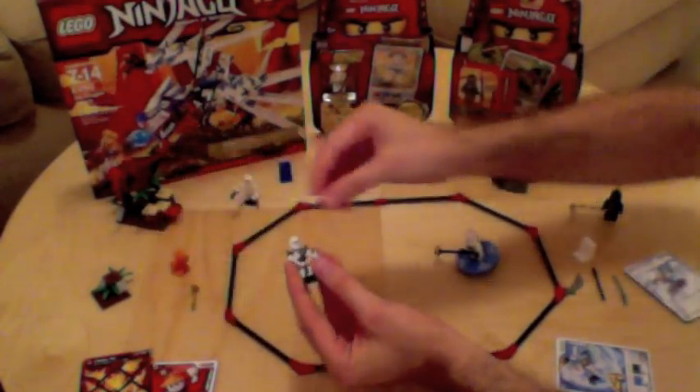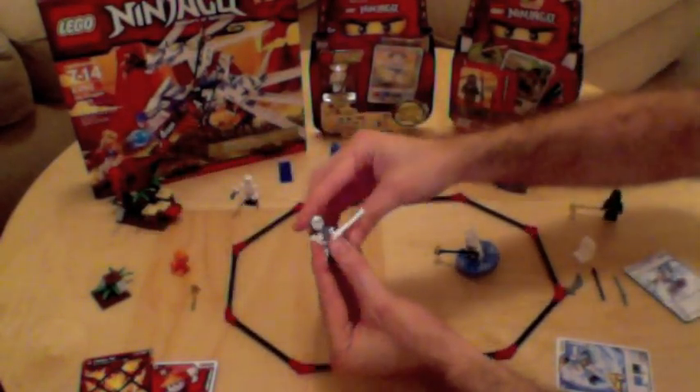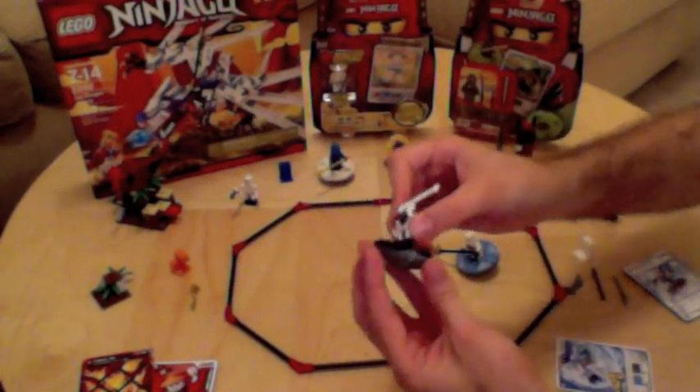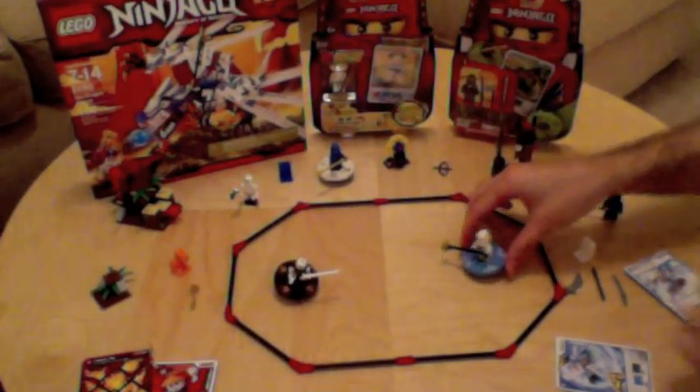Play continues to the next round by picking another weapon from the character's collection. They start out with three, and we have another match.